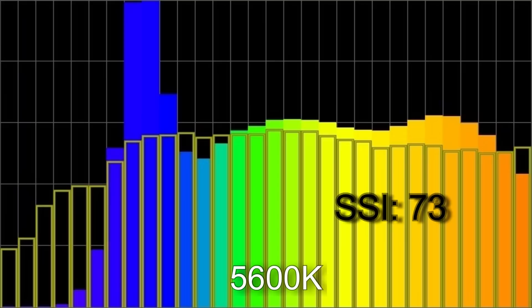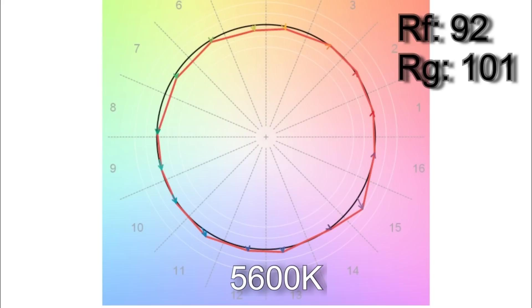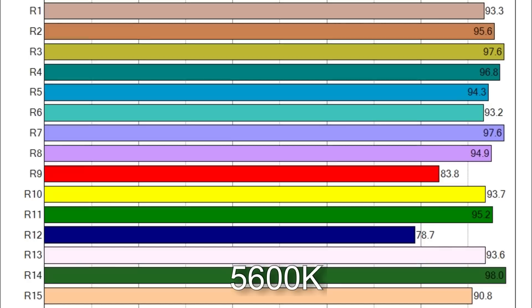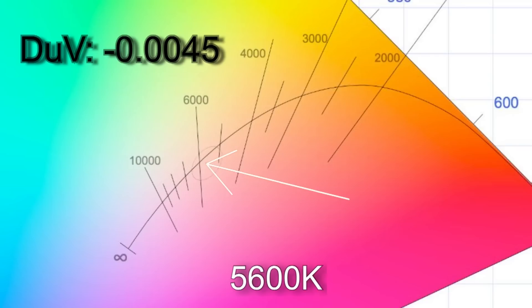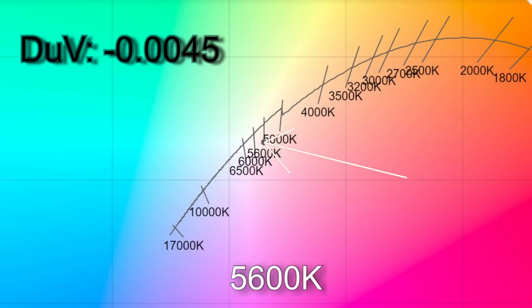When I dialed in 5600 Kelvin, I got 5612 with an SSI score of 73. The TM30 color vector results were 92% average color accuracy with an average 101% color saturation. R9 and R12 were below 90. The white point came in with a delta UV of minus 0.0045, which would make the light magenta to roughly the equivalent of a one-quarter correction gel from the Planckian curve, and around a one-quarter plus a one-eighth gel from the daylight curve.